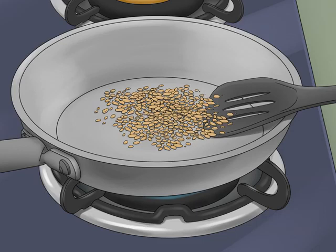Stir the seeds to prevent them from charring. Keep the seeds moving continuously. Use a wooden spoon to keep them moving along — it'll prevent them from burning.